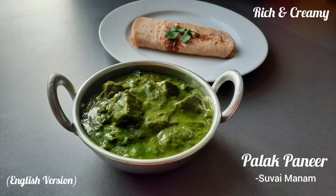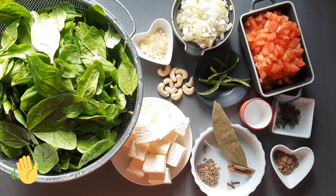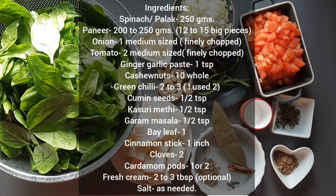Hi everyone, welcome to Suvai Manam. Today we are going to make the most popular, rich creamy, restaurant style palak paneer at home. These are the ingredients. You can also check them in the description box below.